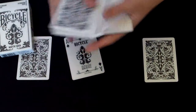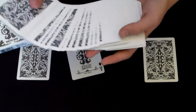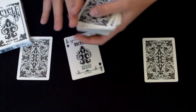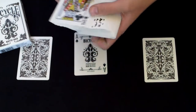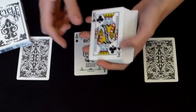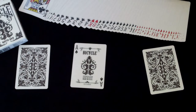The handling of this deck is very nice — I give it a five out of five. It's Bicycle, it's a cambric finish, so it works very well. I give the handling a five out of five, and I would give impressions of the deck a nine out of ten, just because the faces aren't customized.